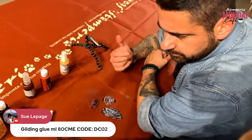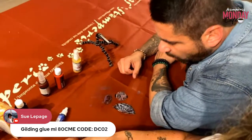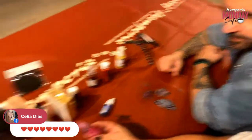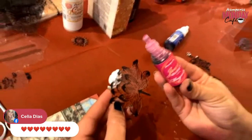You're better than a dryer! Okay, so we have the alcohol ink — magenta.